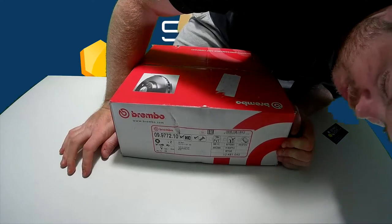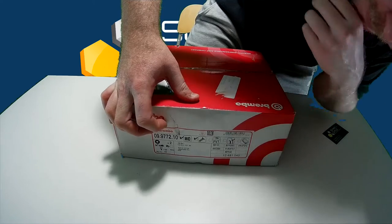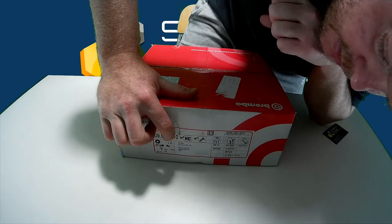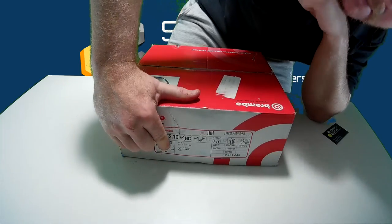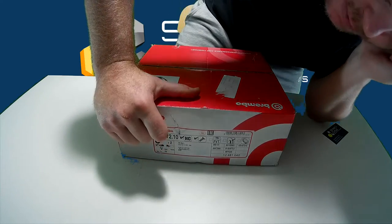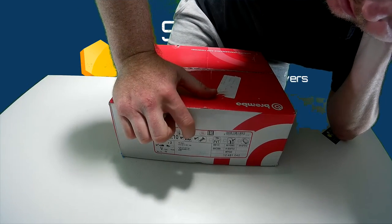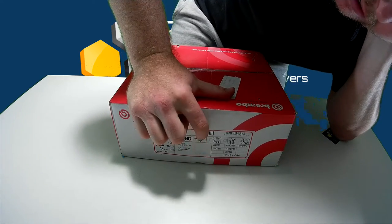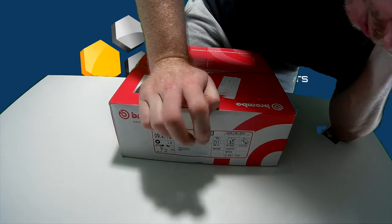And finally we come to this side, which gives us all the information. The product code is here. It will say if it's front or rear. It shows the tightening torque for the brake discs, and the minimum thickness — so when they get to 22mm thick, they should be changed. These specific discs are high carbon, HC — that box is ticked. It also has screws; this particular disc needs screws to attach to the wheel hub.